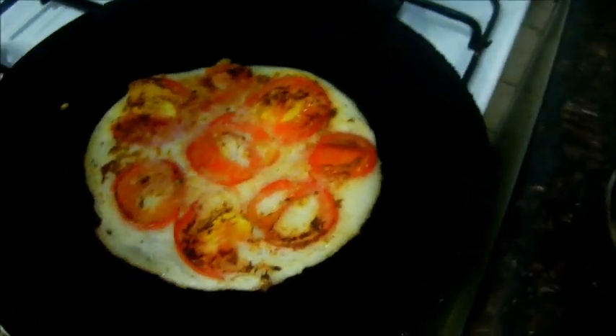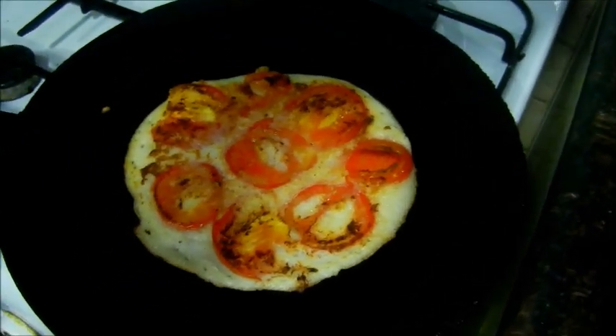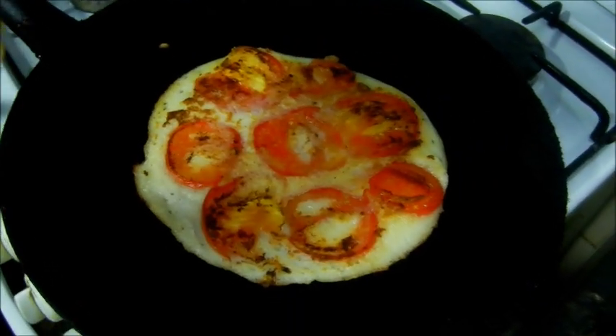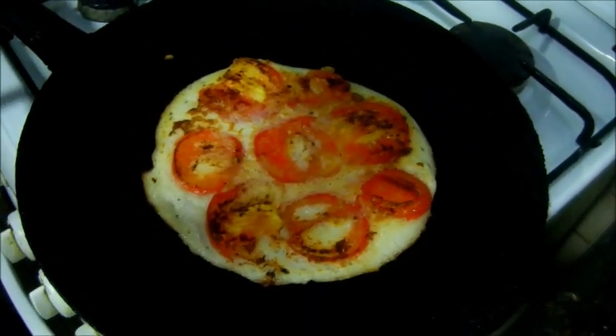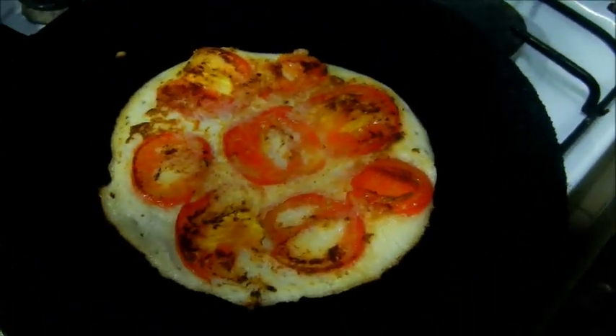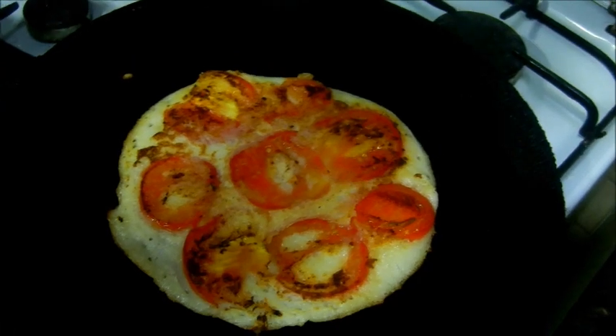You can add chutney, samba, what do you want? That's good. You can add and add. You can add like this. It's good. Okay. Let's put it in the pan. Let's see. We'll do the pan.